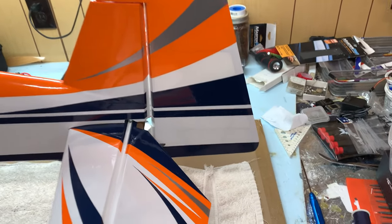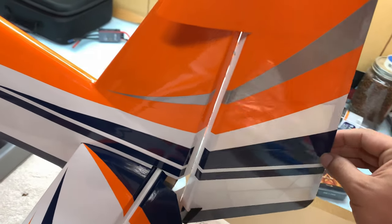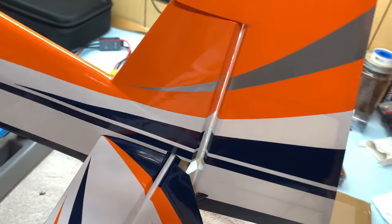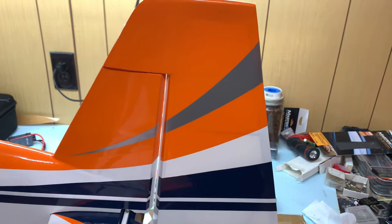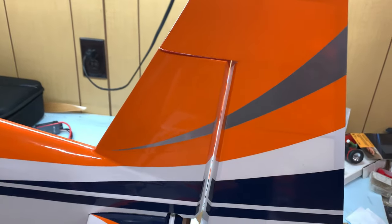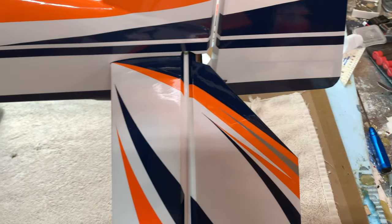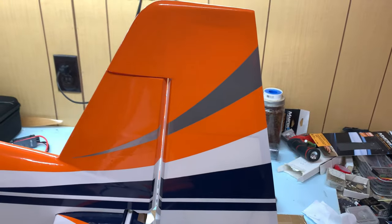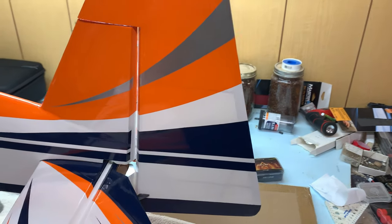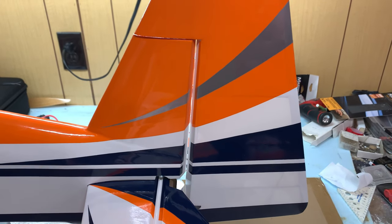We want to make sure we have the proper hinge gap for maximum deflection. The easiest way is to push the rudder on as far as it will go, deflect the surface as much as it will go — you'll see it hitting the elevator — then return it back to center. This gives you the proper hinge gap for the most travel and least resistance for your servo. With that said, we are ready to NCA the rudder hinges in place.